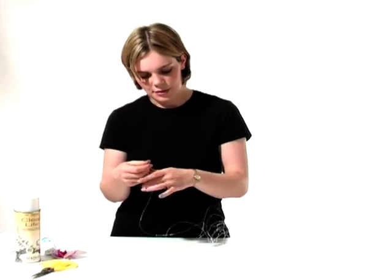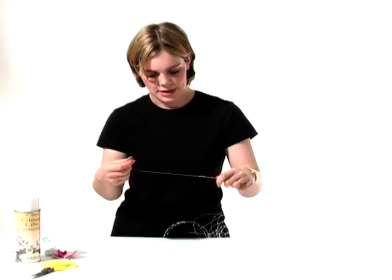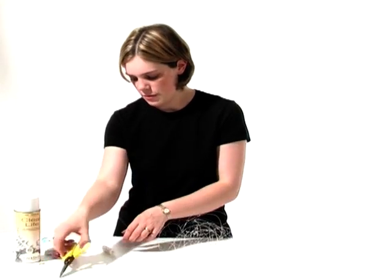This is more of a modern buttonhole. I would maybe design this one for the groom or perhaps a witness at a wedding. But it really is a special buttonhole that really needs to be seen. I think we've got enough wire at the moment there.